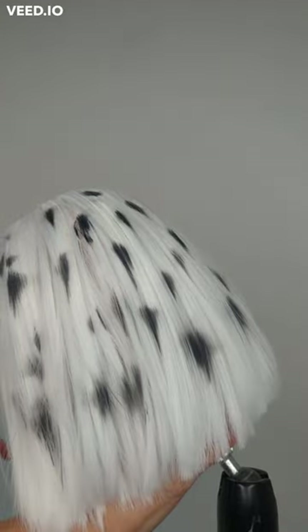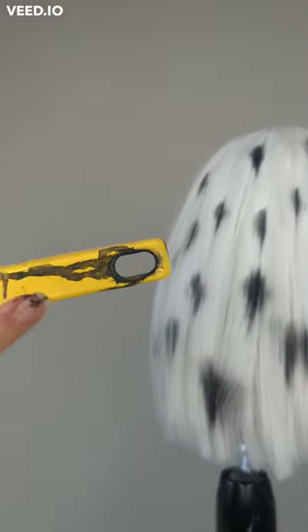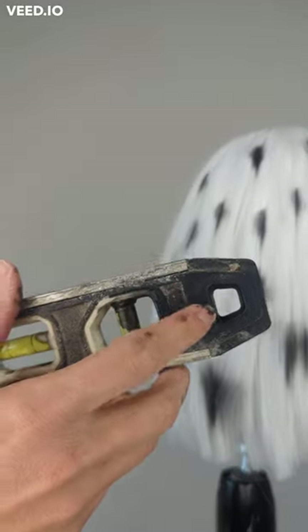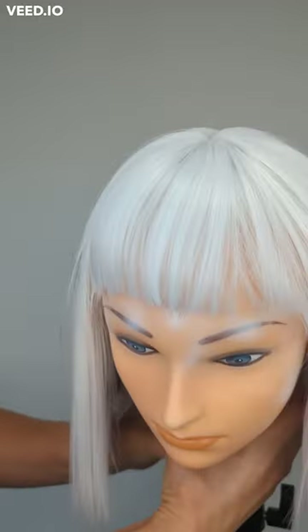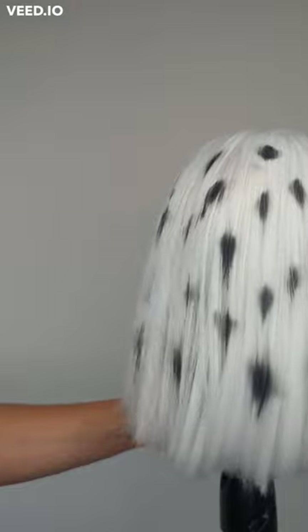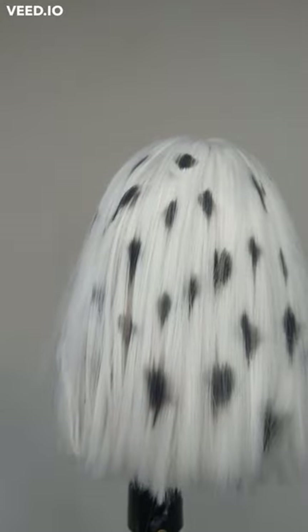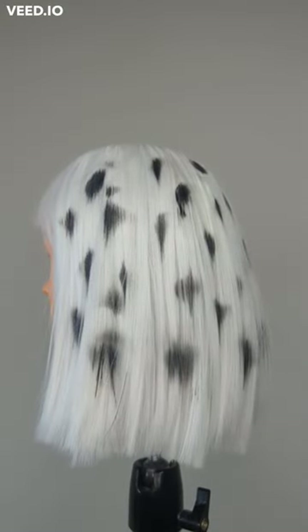Alright guys, here is the Cruella DeVille wig for Halloween! I'm going to let the black paint dry a bit and then I might add some small dots. My favorite tool was definitely the lemon squeezer — I really loved that shape — and also a tool from our garage scale. As someone who wears wigs, I just wanted to make it unique, fun, and not look as awful as most Halloween wigs. There you go!